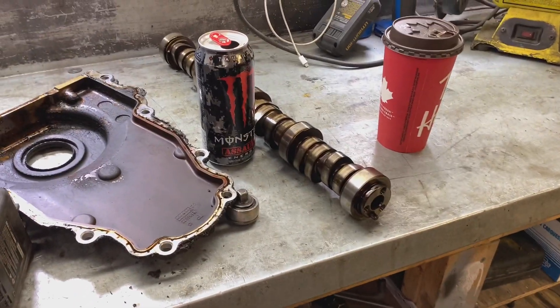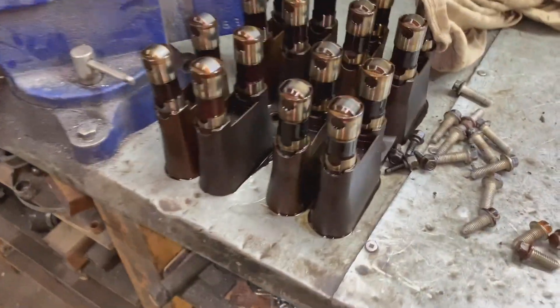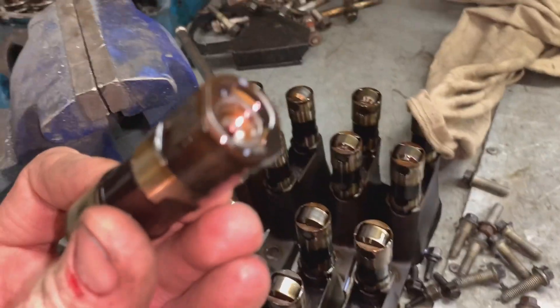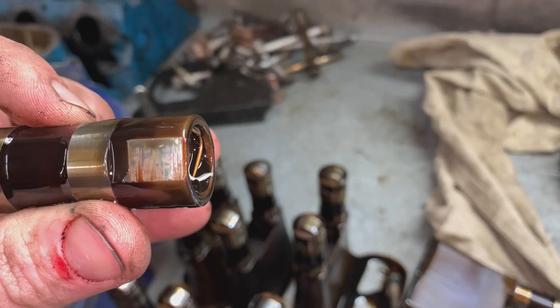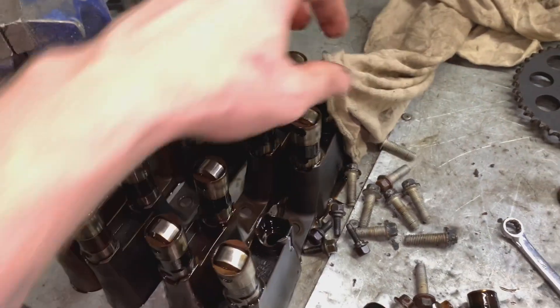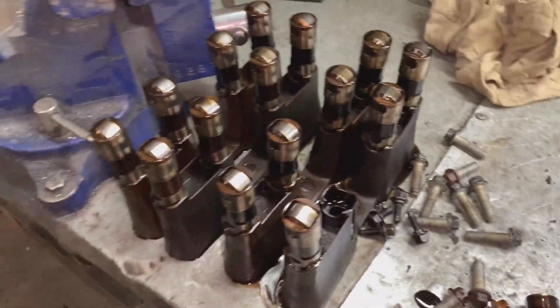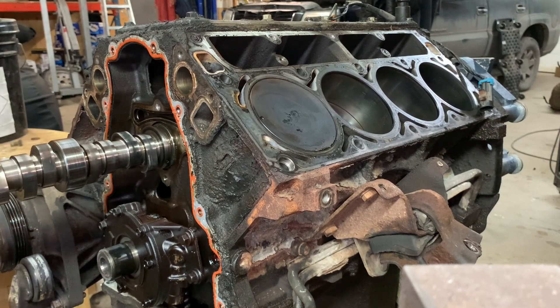We got the 6-litre LQ9 cam out. Now we're going to put in the LS6 cam. Lifters were all in really nice shape. One thing I did notice is that all of the lifters were sunk down about an eighth of an inch — maybe that's because there was preload on them. I'm going to go ahead and use my other lifters because I know they're good.